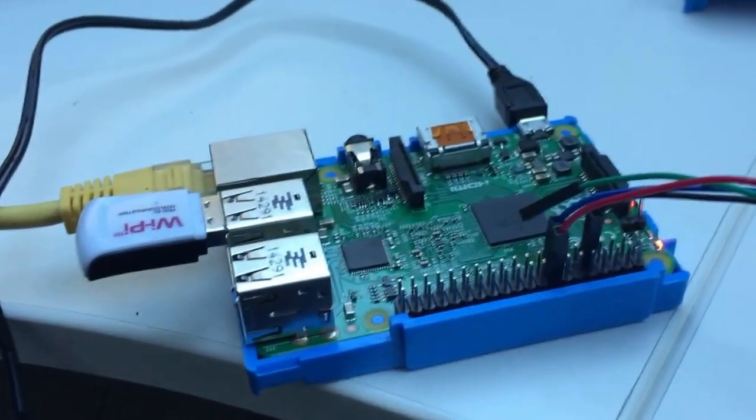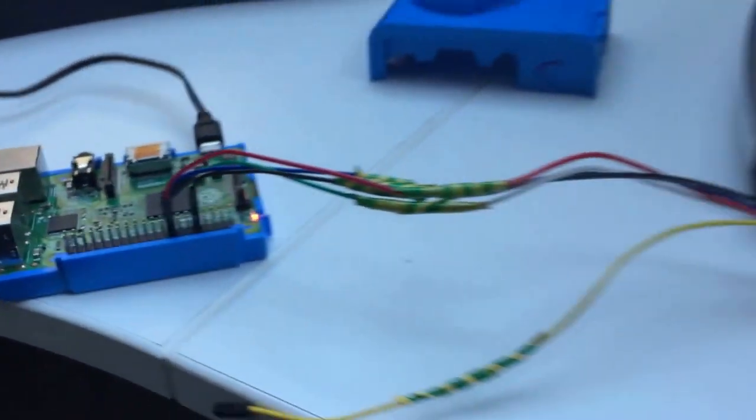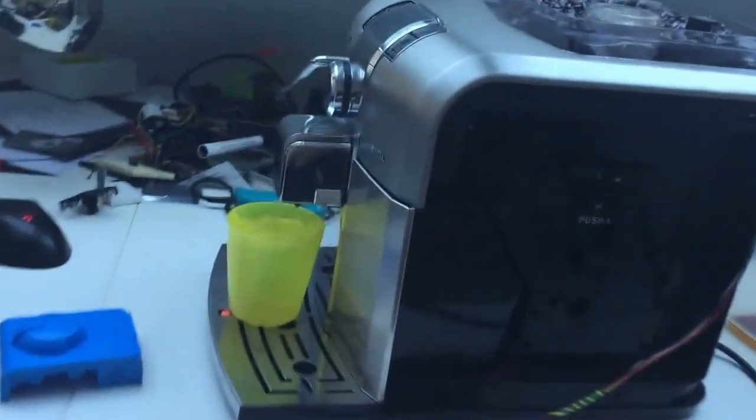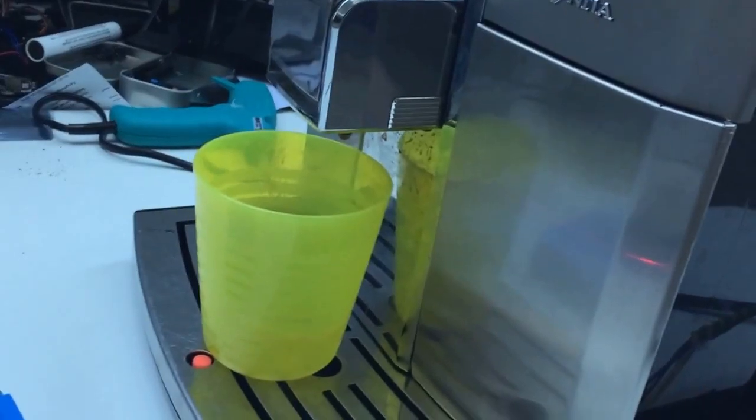So what we have is a Raspberry Pi 2 — lots of overkill — some wires on the GPIO ports, wired up to the buttons on the espresso machine, and a nice little IKEA cup.